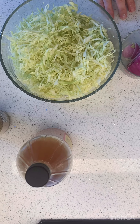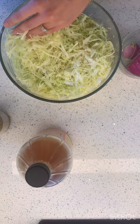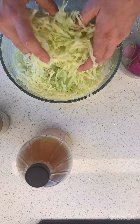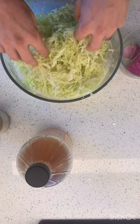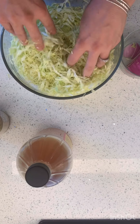Now we're supposed to salt the cabbage. When we salt it, that's gonna help release some of its liquid. I think I put about two teaspoons.